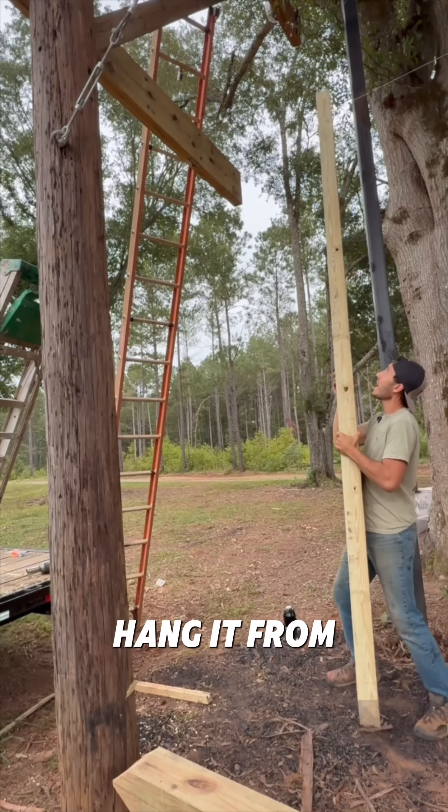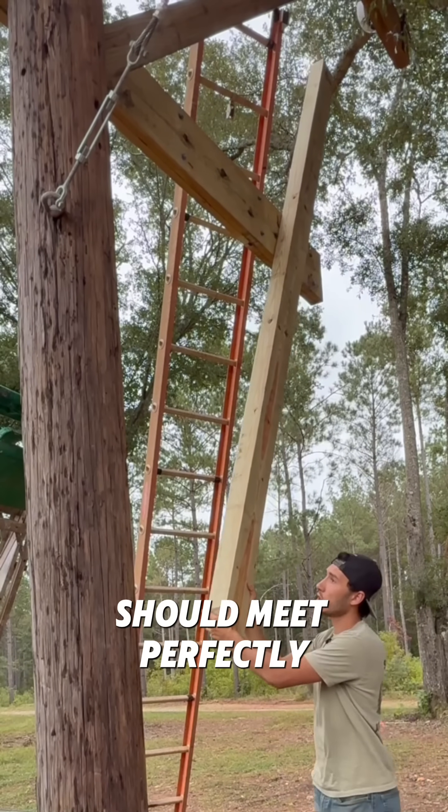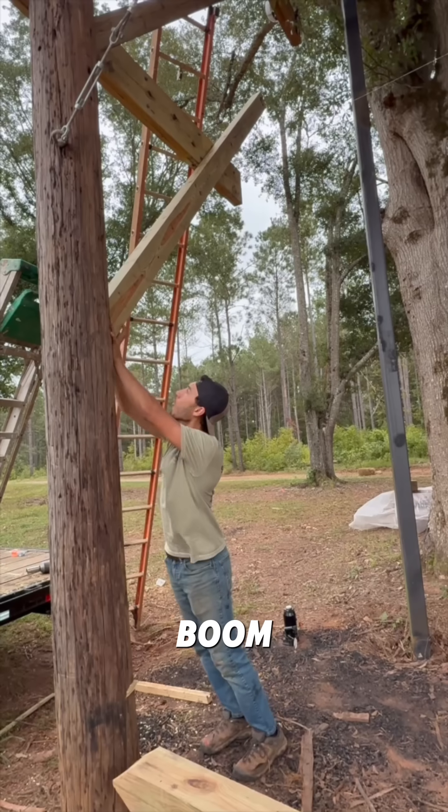This may or may not work. Now if I hang it from the screw right at my five-foot mark, in theory it should meet perfectly. Boom. Oh my gosh.